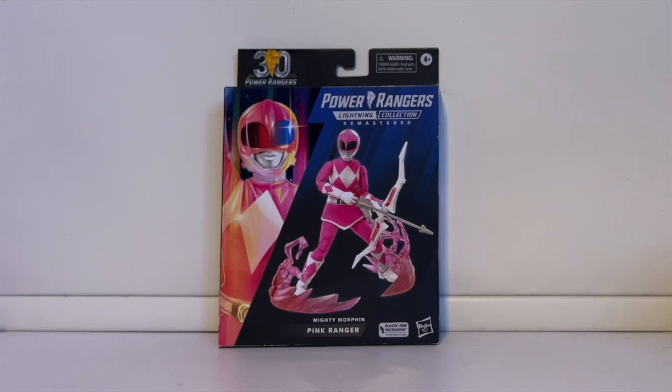This is the remastered Pink Ranger figure. If you're not familiar with the Lightning Collection Remastered figures, basically it's Hasbro doing the Mighty Morphin Power Rangers figures — fully detailed, pretty much resembling the rangers from the TV show. Whatever mistakes they made with the original figures, they fixed on these remastered ones. The helmet is accurate, the details are accurate, and the colors are more consistent.